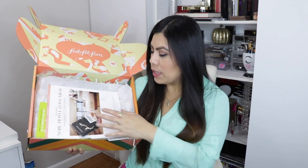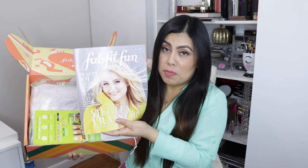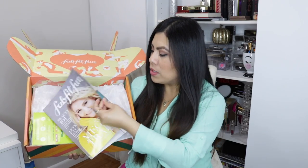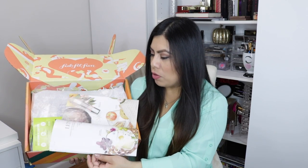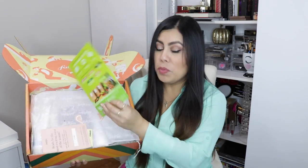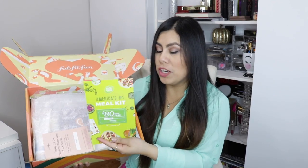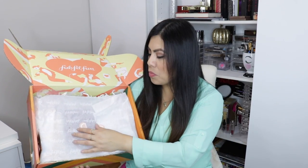So this is the box and all the products that come inside. You legit get a FabFitFun magazine as you open the box — it has Meghan Trainor on the cover and basically tells you about the products inside, plus little motivational and inspiring things, food info — basically a little magazine you can read. Then there's an $80 gift card to HelloFresh, which I've never tried before.